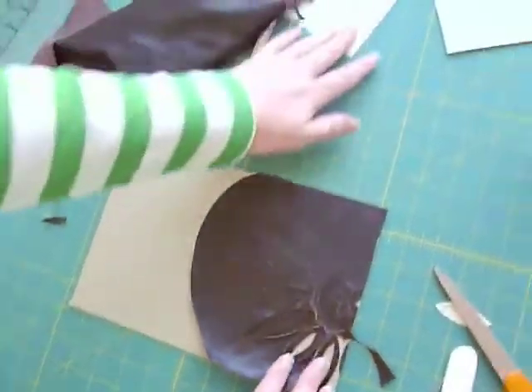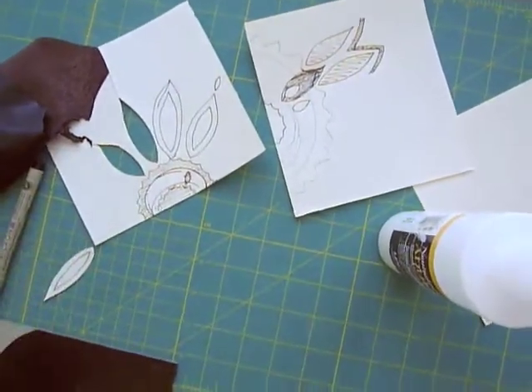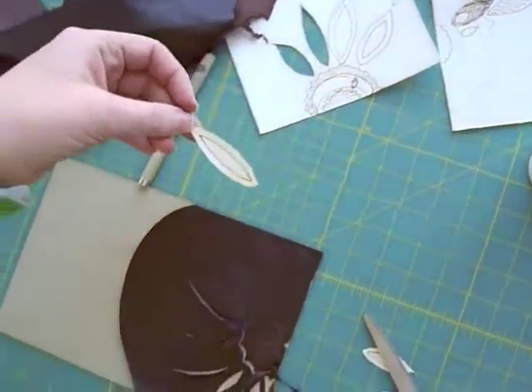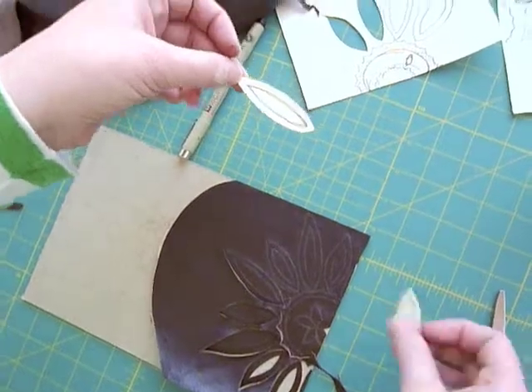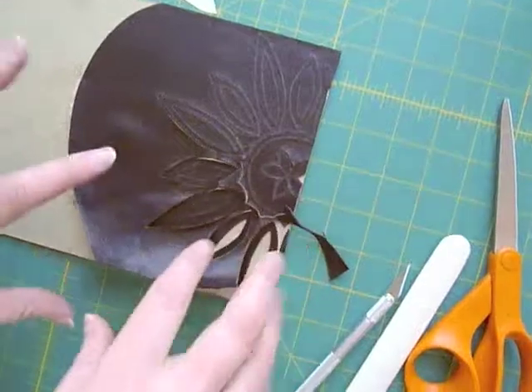This is sort of how I started my design. I just kind of drew what I might have wanted on there. When I found a size I liked for the petals, I cut it out and used that as a template and kind of hand drew the rest of it.